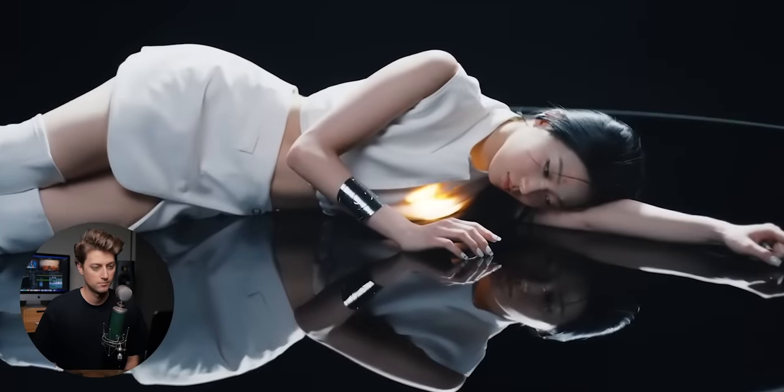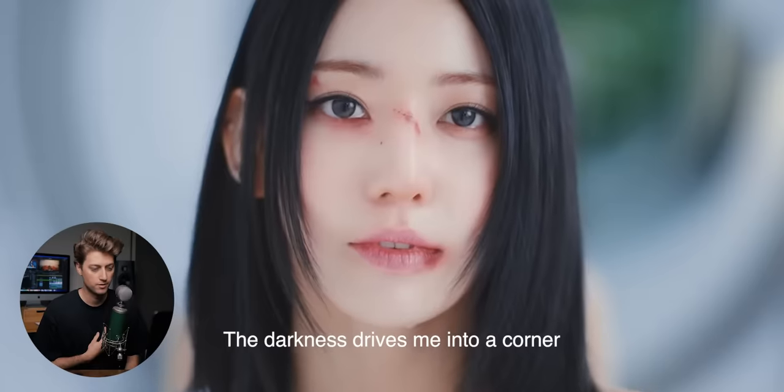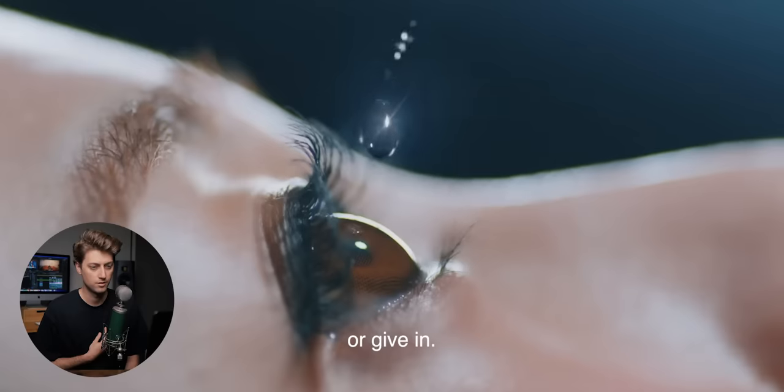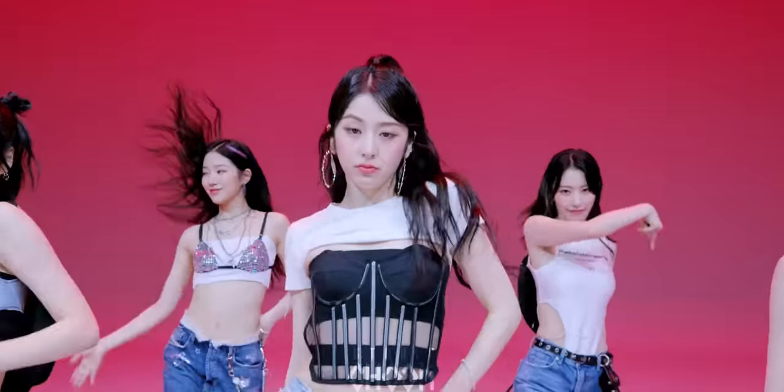The big question for this music video is: what the frick are they talking about when they say 'unforgiven'? There's a teaser trailer that I think will really help us answer that. We have a glowing heart. The cinematography is gorgeous. They said 'either give up or give in.' My hunch is they're talking about being a K-pop group and creativity in general — we're going to dive into this at the end of the episode.